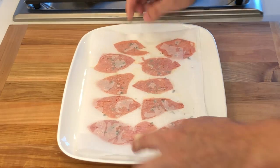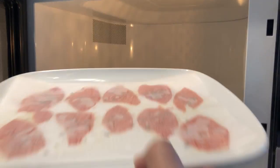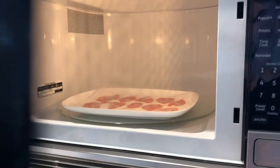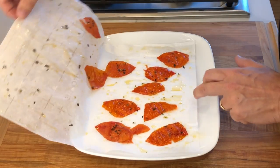Place it on a microwave-safe dish and microwave on high for three minutes. The time can vary slightly depending on the size of the skins and your microwave oven.